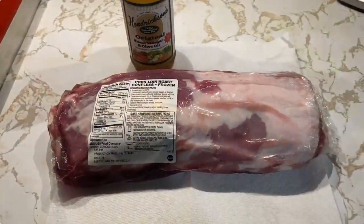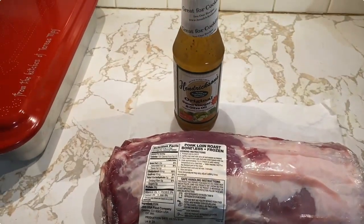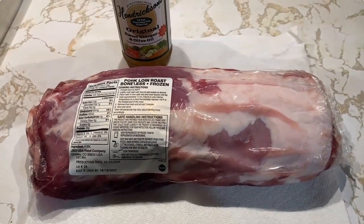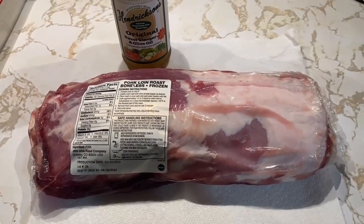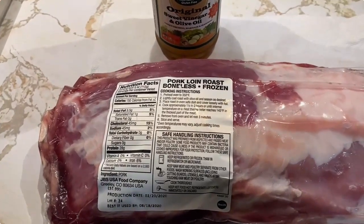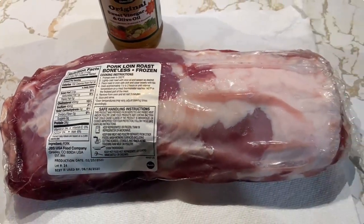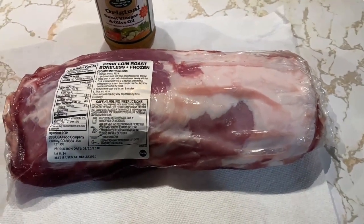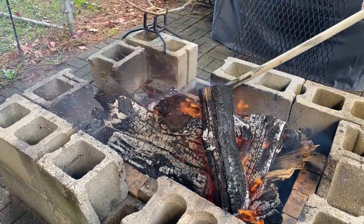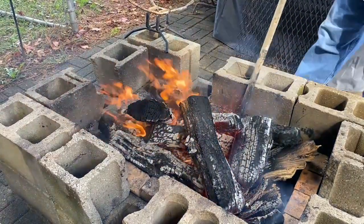Here's the star of the show — we've got about a four-pound pork loin roast and a little bit of Hendrickson marinade. We're going to get this thing unpackaged, washed up, put it in a bag, and marinate it for two or three hours at least. Once we get that done, we'll get this thing in the fire.